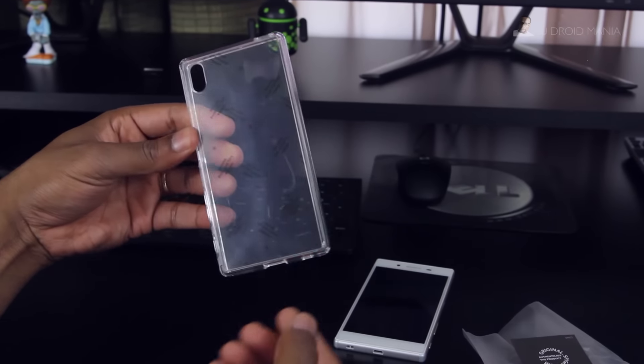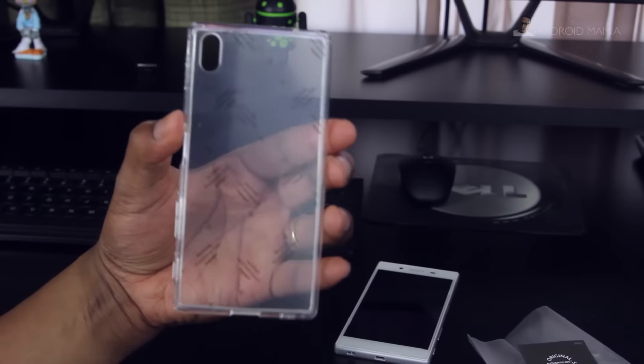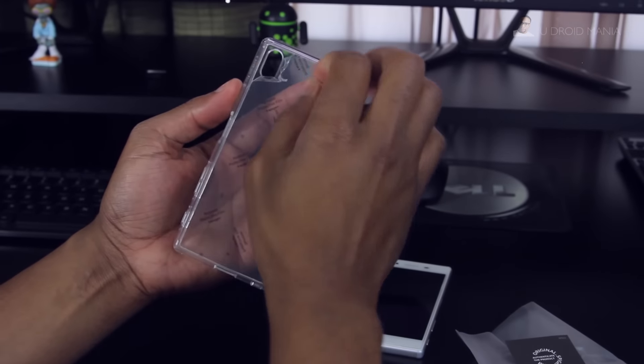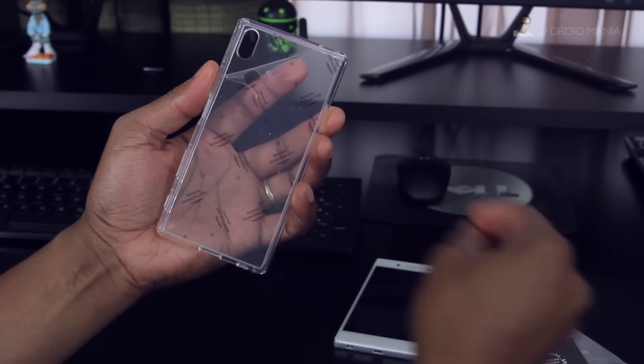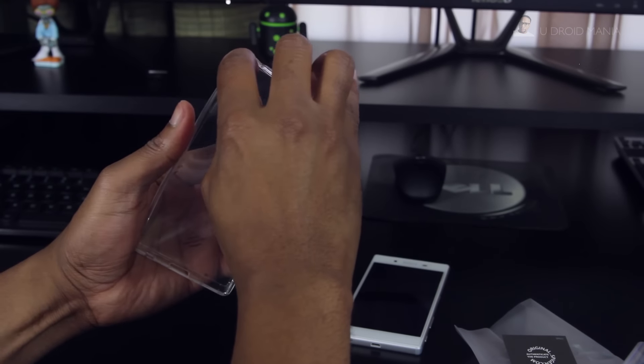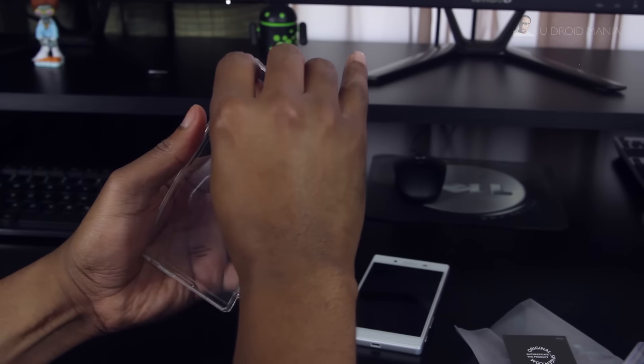Have you ever had a Spigen case before? Because if you have, then you'll know what I mean when I tell you that right from the start this case has got a sturdy feeling in the hand. With that said, let's go ahead and get this plastic covering off the back of the case. You'll notice it's on the inside as well, and that's to prevent scratches during shipping.